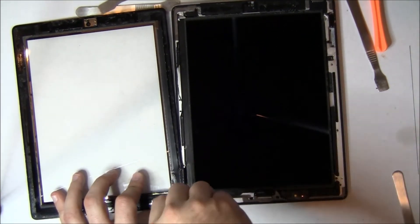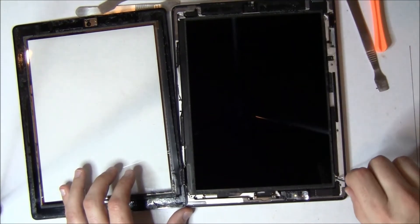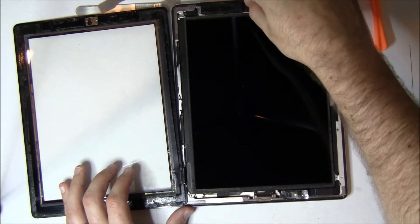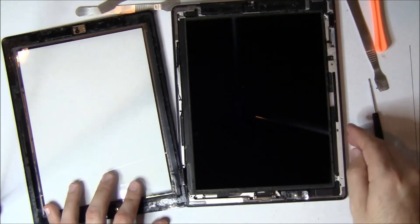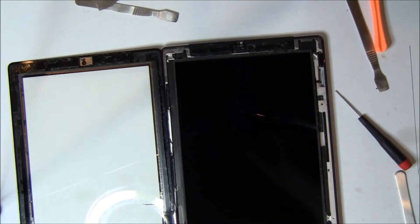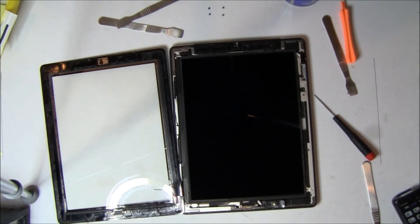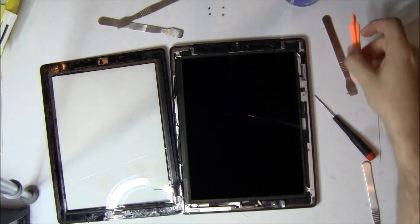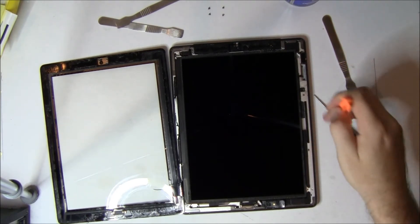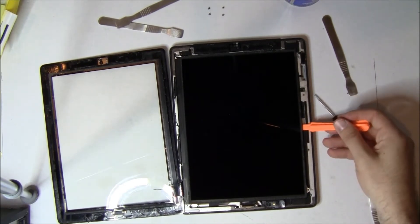There's two, here comes number three, and four. The screen then lifts up and to the left. It's in there a little tight and you don't want to break the LCD because it is fragile. We use an orange or blue pry stick — come in from the right side and just get it to release. Again, try to keep fingerprints off of it.